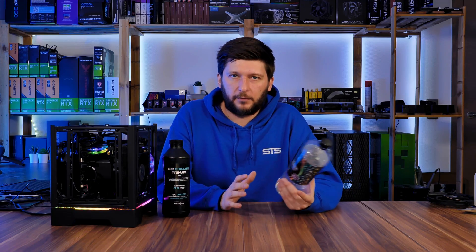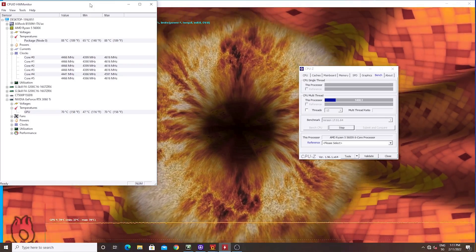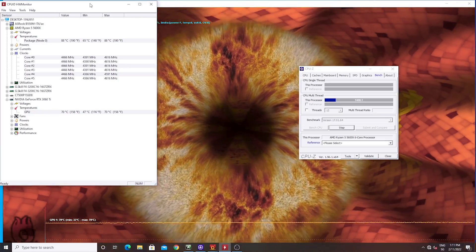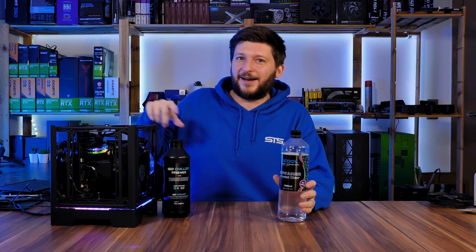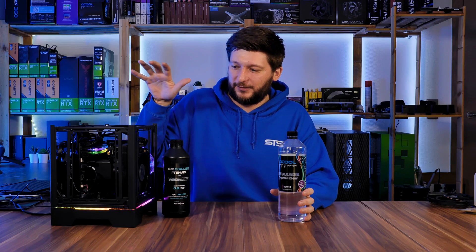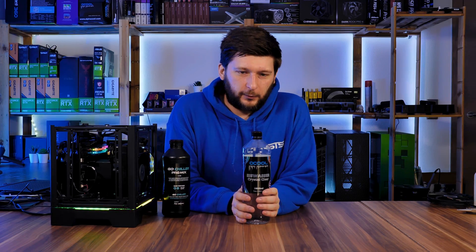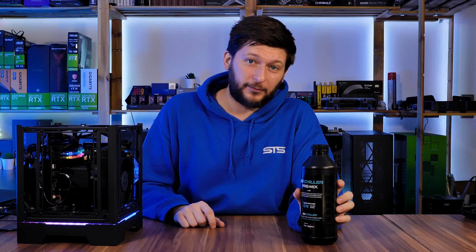Beforehand, I did a bit of thermal testing. I hit the CPU with CPU-Z stress test and some Furmark 1080p 8x MSAA. We had the CPU sitting at 88 degrees C and the GPU at 70. So this is indeed very, very hot. I am doing way too much for a single radiator — this is overkill — but it works. During gaming it is even cooler. That's the Alphacool Icewater base. Now let's see if this GoChilla liquid can improve any of that.